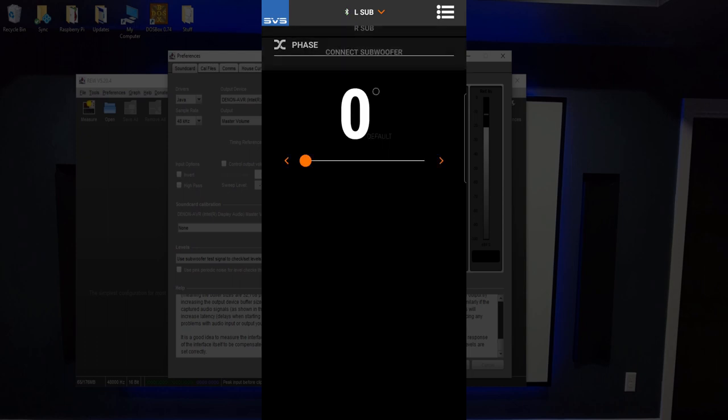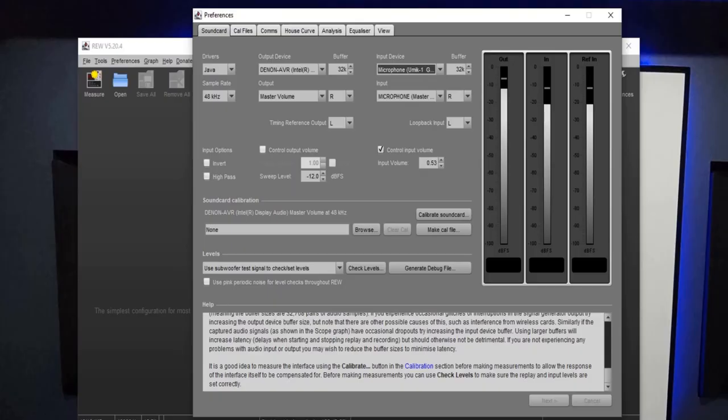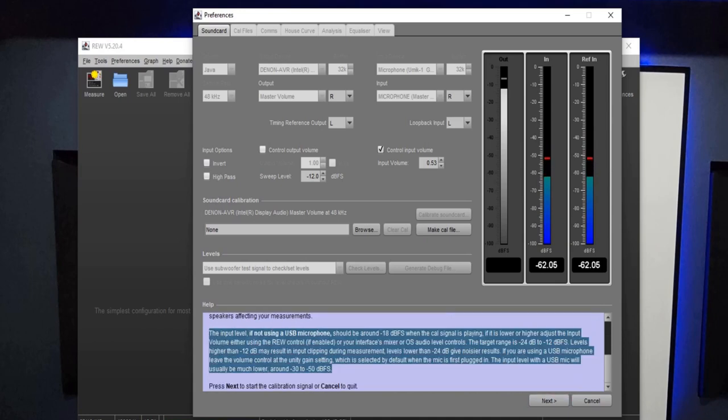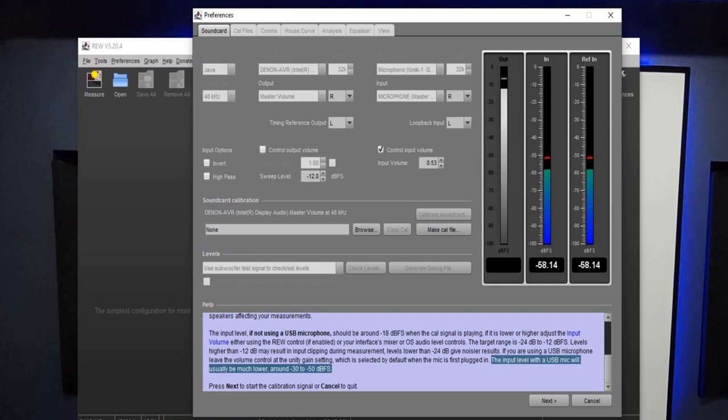I'm going to go check the left sub as well for the same settings. Once all that is set up, we're going to follow the Check Levels process. The key thing to pay attention to is that the input level with a USB mic will usually be much lower. We're looking at three graphs in the upper right — we want the input (the middle graph) to read between negative 30 and negative 50 decibels. That's our goal. If we need to change that amount, we can adjust the sweep level up or down to get into that range.